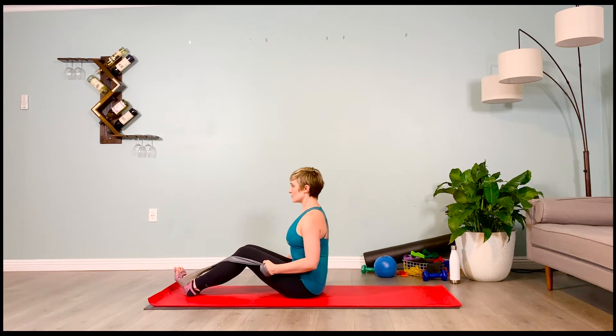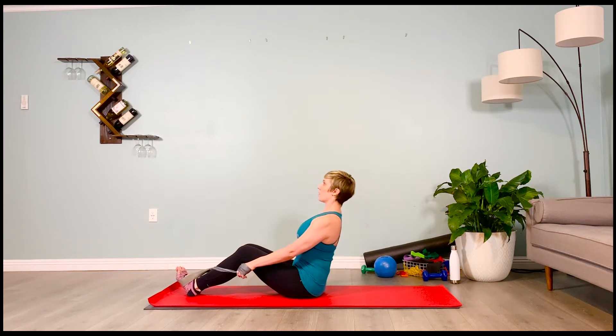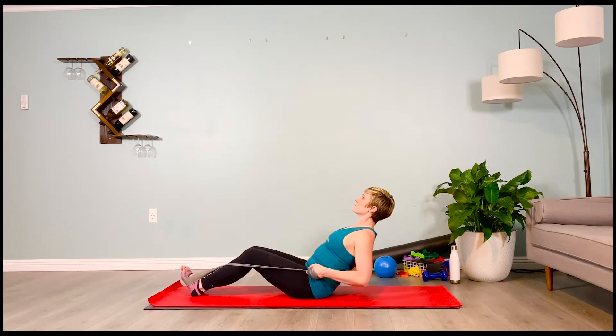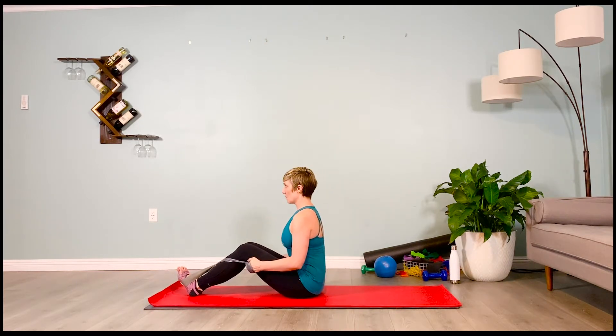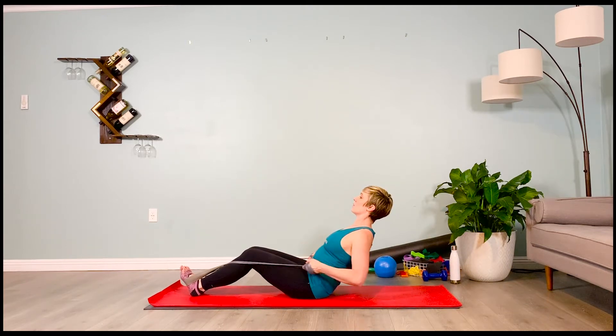Inhale, exhale — hinge back. Three rows at the bottom: one and two, keep those abs tight, and three. Inhale — back up to a tall spine. Two more sets. Hinge back, three rows: low belly tight, one, two, and three. Back up to that tall spine. Inhale, prepare. Exhale — hinge back, and give me those three rows: one, two, and three. Beautiful.